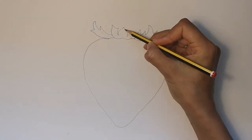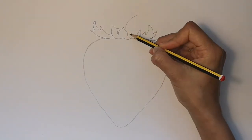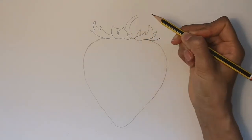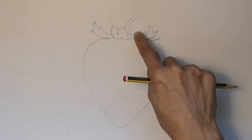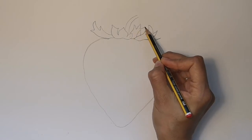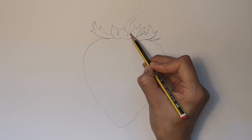We're now going to draw the stem. Start in the middle — it could be coming out of the top of two leaves — and draw a curved tube. If there's any gaps in the leaves, you can always add a few more.